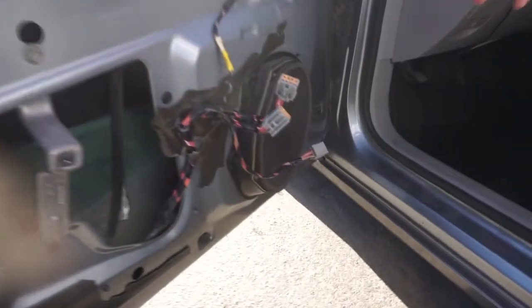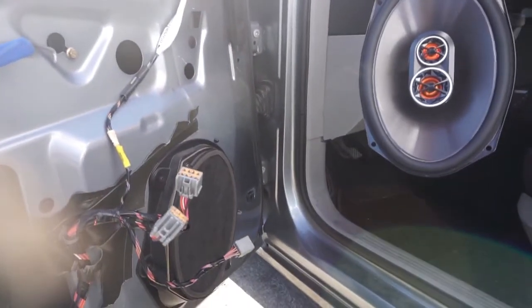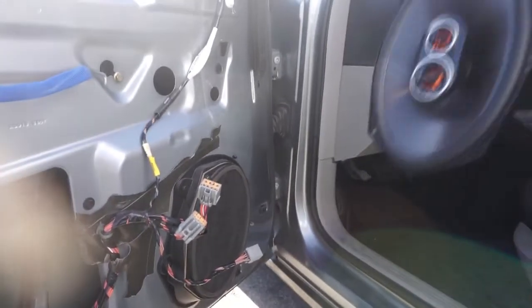You see there's a stock piece of crap speaker. Switch it out for this one — the JBL. So you're going to see how the difference works, everything — this one versus the stock one — and I'll show you the difference in sound quality and bass.